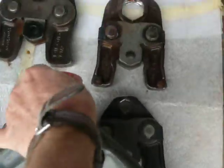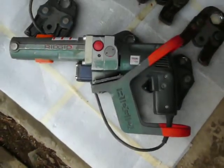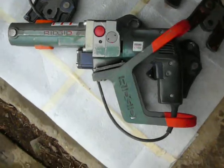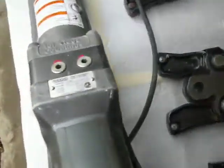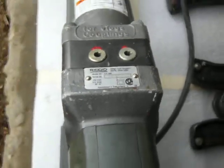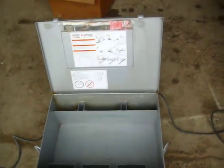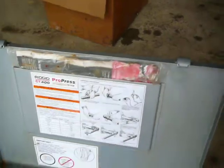Here is the crimper itself. It's painted a little bit green just for identification. There is the main plate. Comes with a nice steel carrying case. Owner manual is right there.